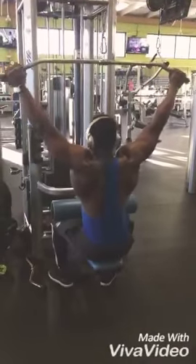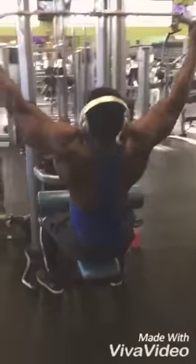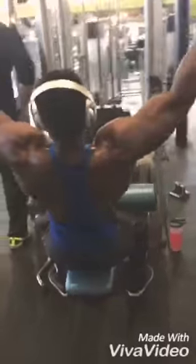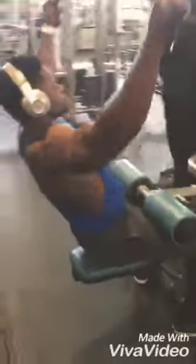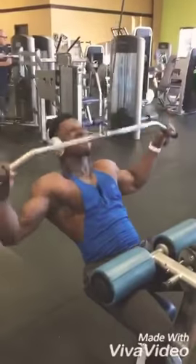4 sets of lat pulldown. Start at 12 reps, drop to 10 as you add weight, then drop to 8, then to 6 if you keep adding weight until you max out.